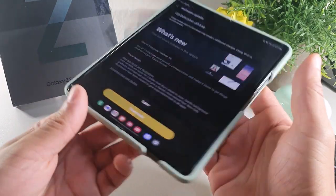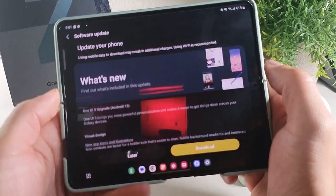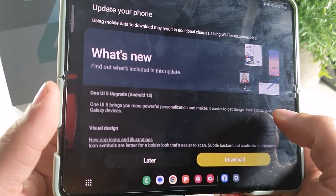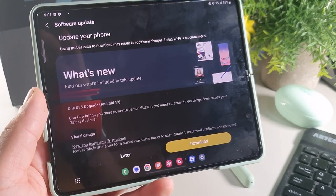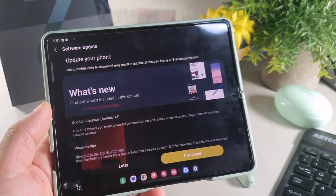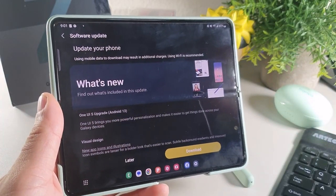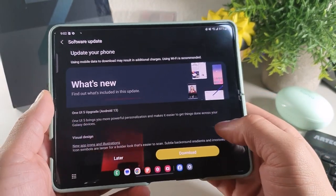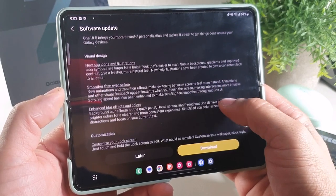I really enjoy using the dual display. I like the fact that you could use it in different orientations as well. And you can see right here it's telling us that we do have the software update available. It says right here that One UI 5, basically Android 13, is going to give you a solid experience when it comes to optimization. It's saying it's going to bring more power personalization and make it a little bit easier to get things done across Galaxy devices, with some new enhanced features. I haven't had any issues with the screen protector on the inner display — it seems to be working really good overall. The battery life has gotten me through a full day and I did notice the battery getting better the more I used it.